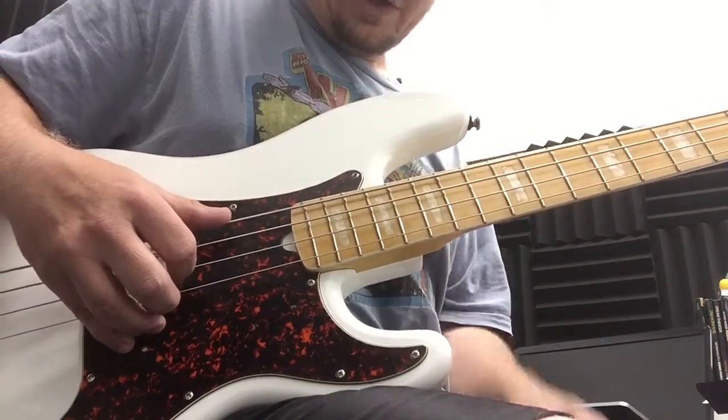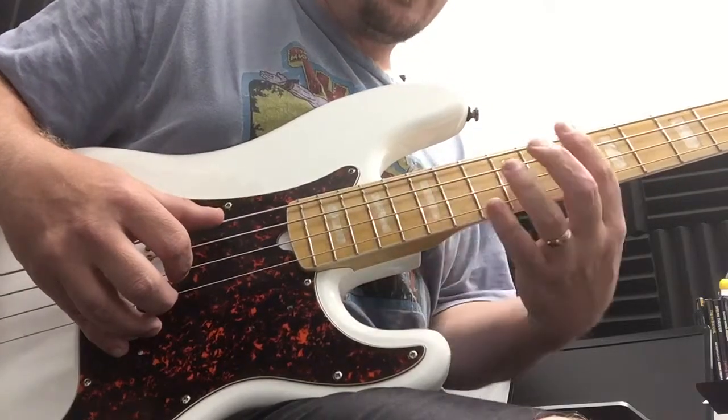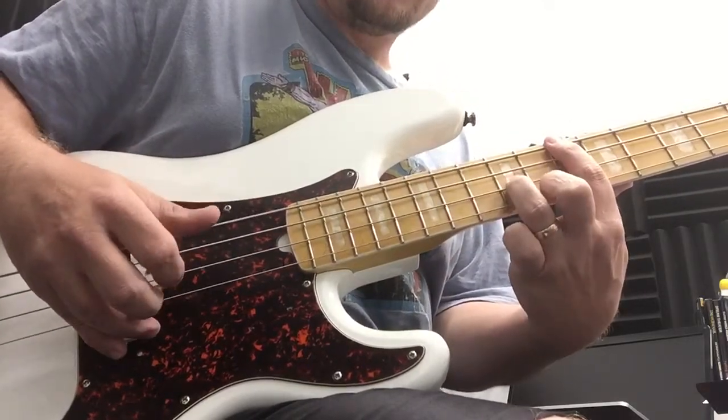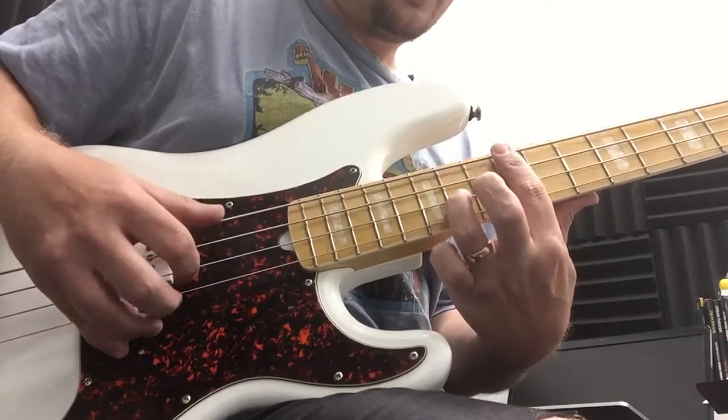So now let's look at our chords again: G major, D major, E minor, C major.